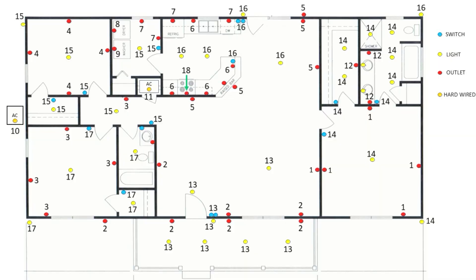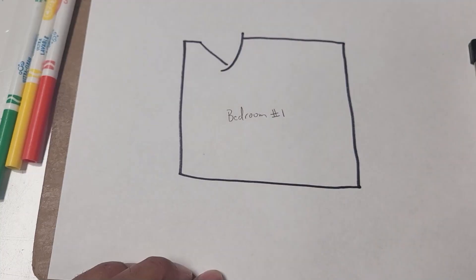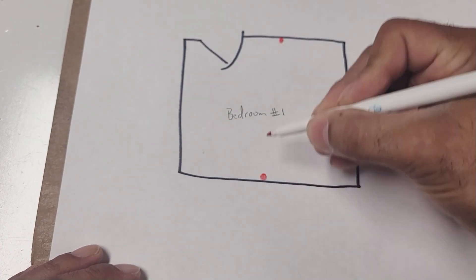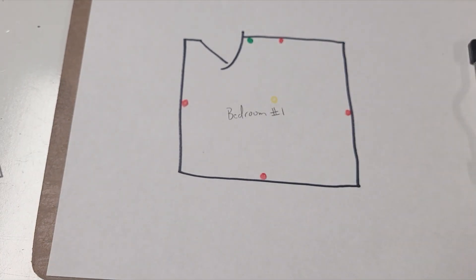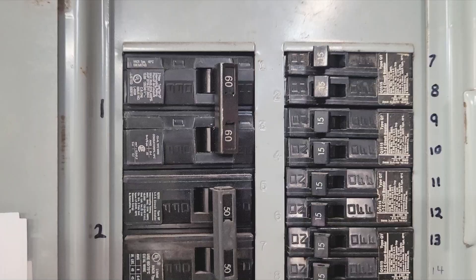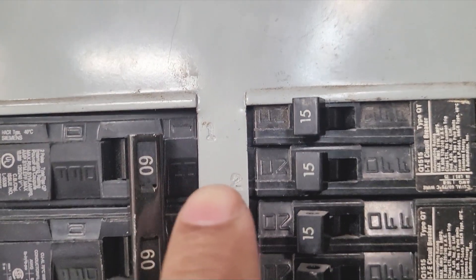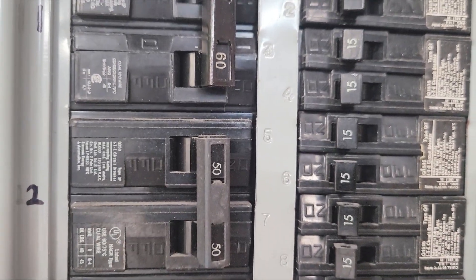The hardest part of this is taking the time to make it, but once it's done, finding the right breaker will never be an issue. You don't need to get all fancy like I did — you can draw out the house on a regular piece of paper, or even have one page for every room. I put a red dot for the outlets, a yellow dot for the light fixtures, and a green dot for the switches. To find out what goes to what breaker, the first thing you need to do is number the breakers — I just used a Sharpie and put a number next to each one. Some panels already have a number etched in, but I find that a little confusing, so I wrote my own anyway.